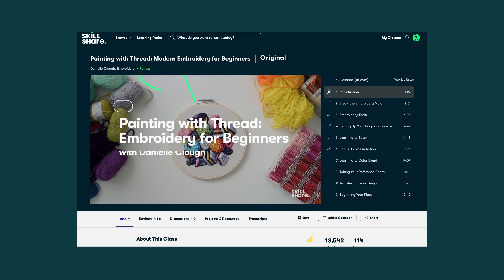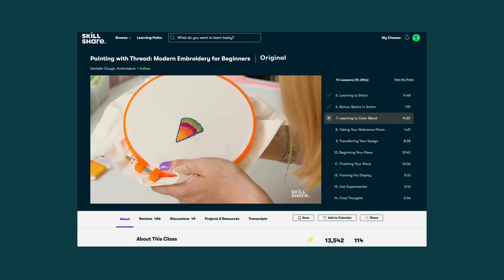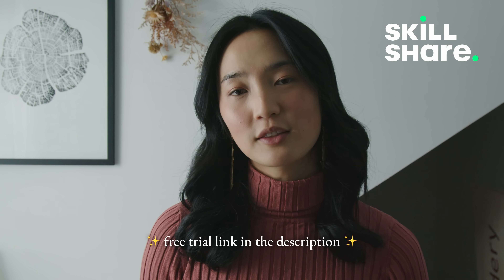Thank you Skillshare for sponsoring today's video. Skillshare is an online learning community with thousands of classes on a whole bunch of creative topics. I've taken a lot that have been helpful for me in my small business journey, and I've also taken classes that taught me new creative skills like drawing, journaling, and crafts that help me let loose, especially when I'm feeling stuck. This class, Painting with Thread by Danielle Clough, is blowing my mind and making me really excited about learning embroidery. Since winter is here, I'm looking forward to being a homebody and staying cozy with some Skillshare classes. I think a Skillshare membership would make a really great gift as well. The first 1,000 people to click my link in the description will receive a one-month free trial of Skillshare.